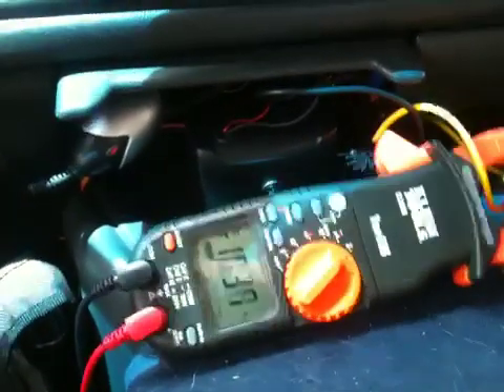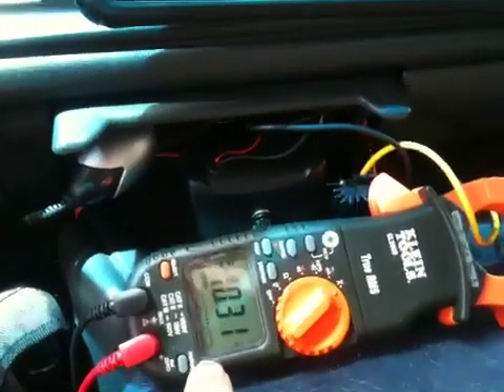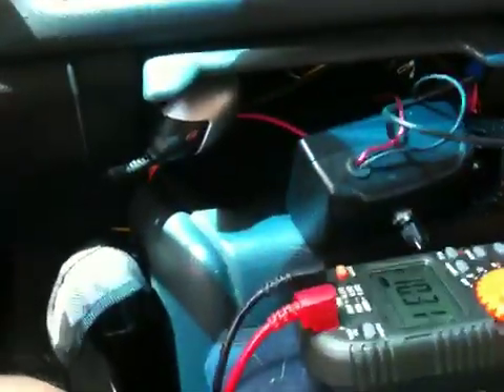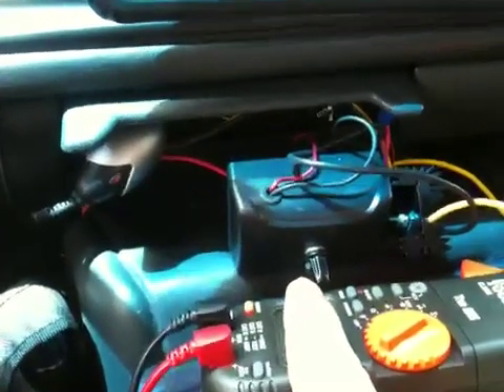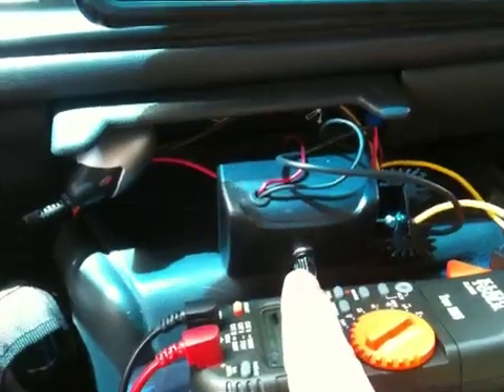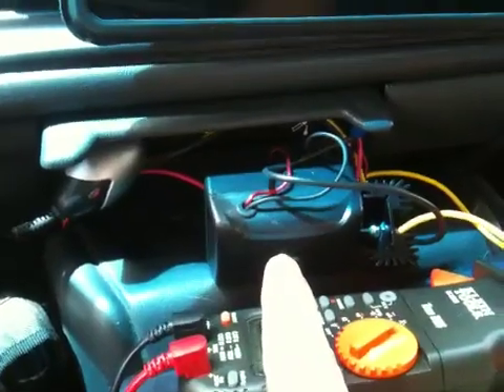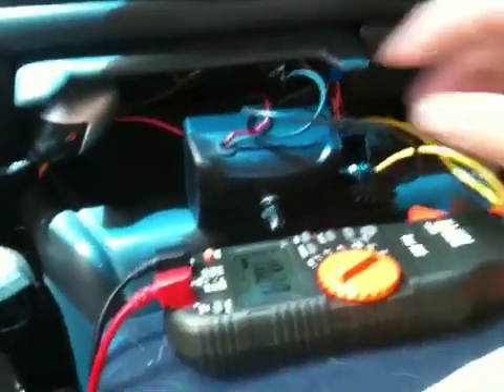It also has an amp gauge that shows the amperage draw I'm getting through my HHO unit. Then behind it is this little thing here — this is the pulse circuit monitor.